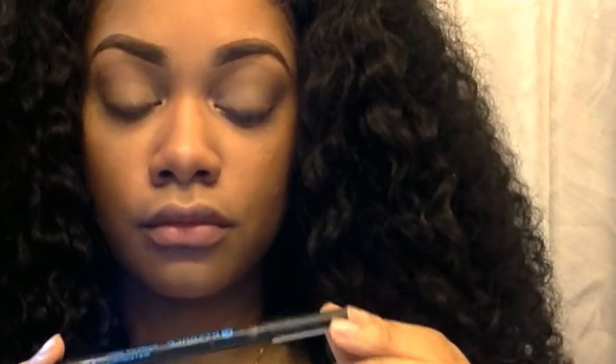As you can see, we have the light, the medium, and the darker colors in the crease.